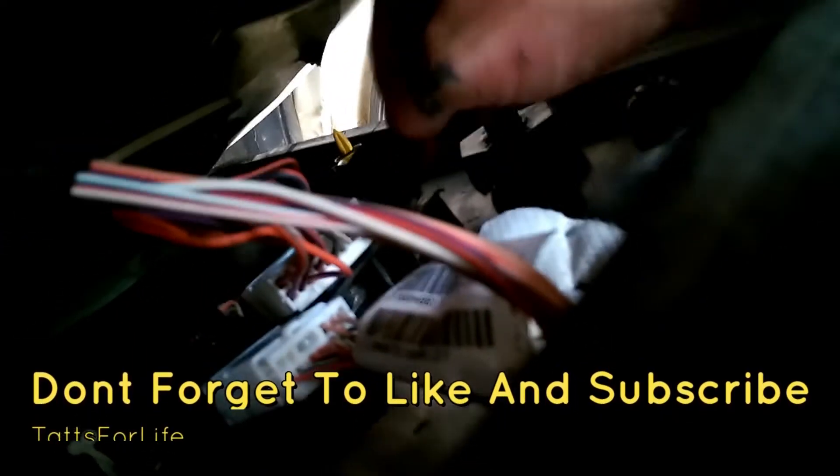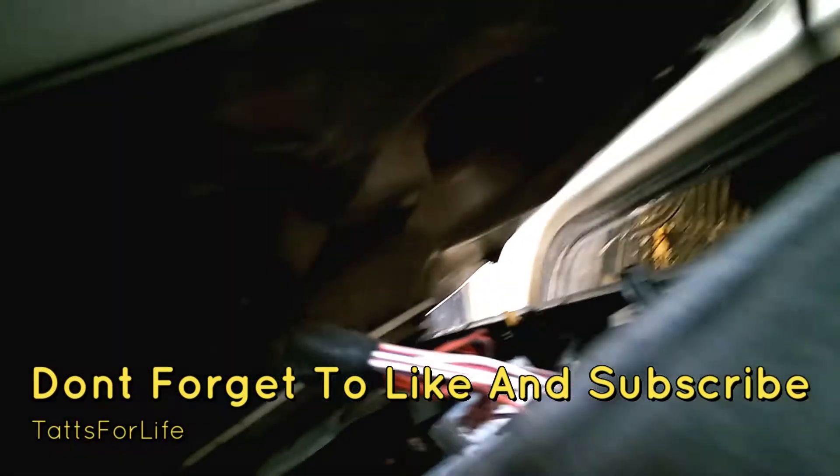Now we are not taking this door panel completely off. We are replacing the mirror, so I just need to unplug this power mirror connector.